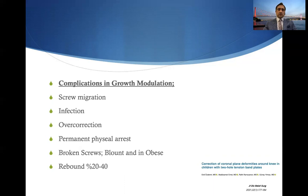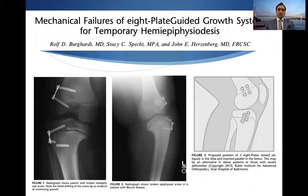In conclusion, complications in growth modulation include screw migration, infection, over-correction, permanent physeal arrest, and implant failures including broken screws — more frequent in Blount's and obese patients — and rebound phenomena, depending on the literature, ranging between 20 to 40 percent. The most common mechanical failures in eight-plate or hemi-epiphyseal stapling are broken screws in adolescent Blount's or obese patients, with metaphyseal screw breakage more common than epiphyseal screw breakage. Double plating is recommended to avoid this type of mechanical failure.